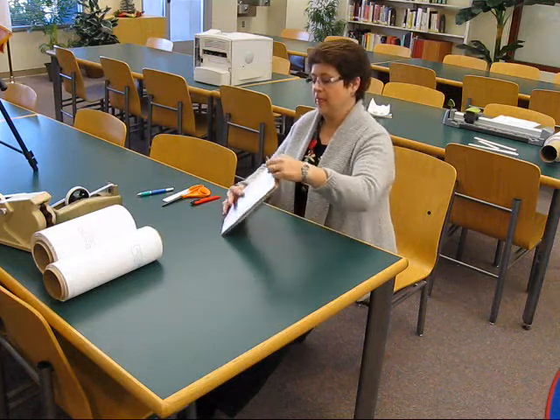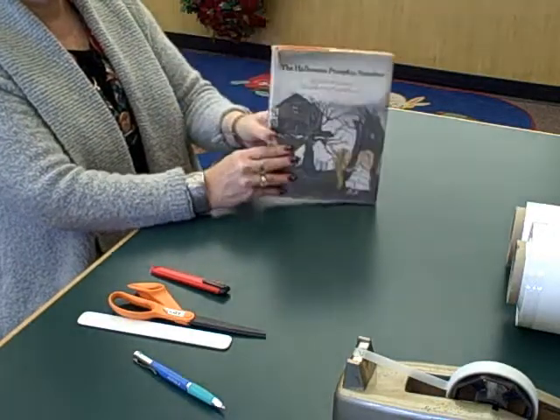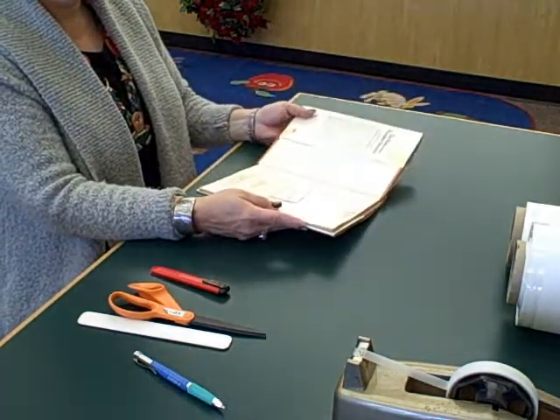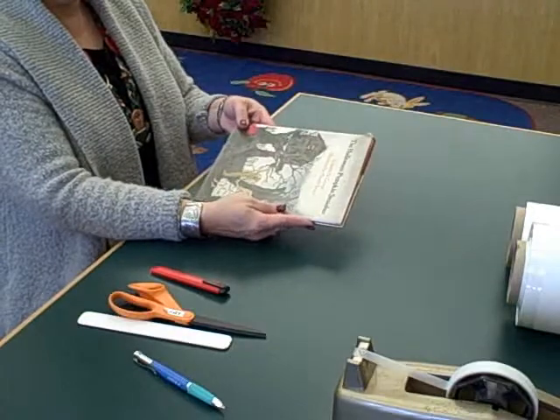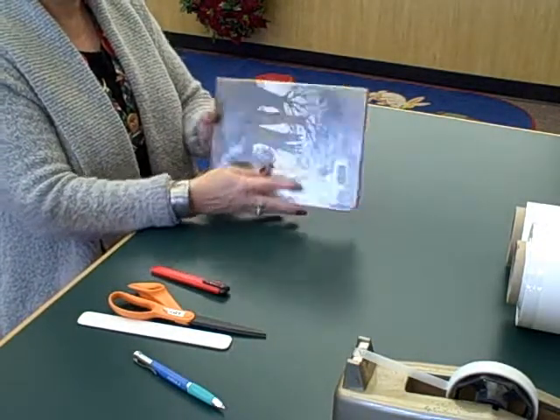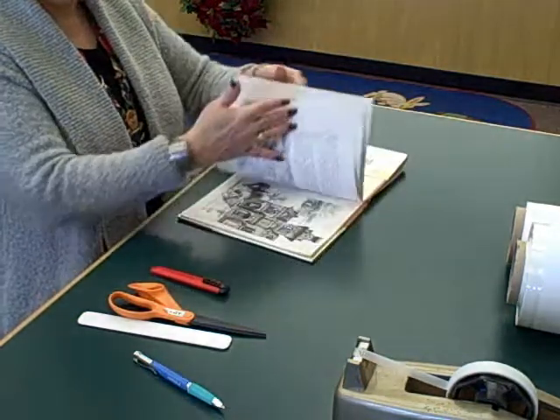Now we have a book that needs some repairs. The first thing to do any time you repair a book is to decide whether it's worth it. First, look at the cover and see if it's something that will appeal to kids. It looks appealing — it's a holiday book. We look inside to see that the other pages are in pretty good shape.